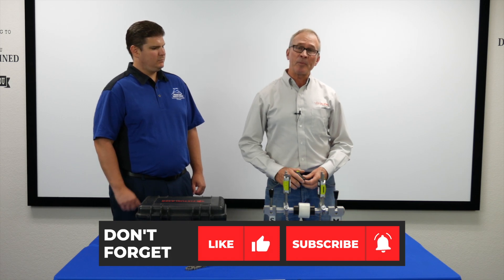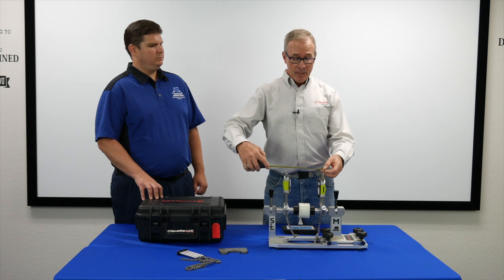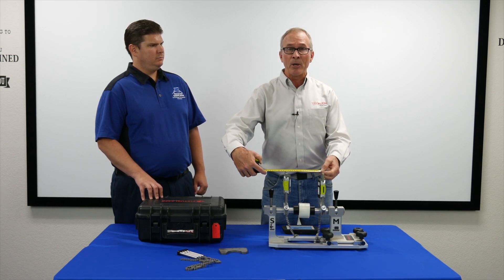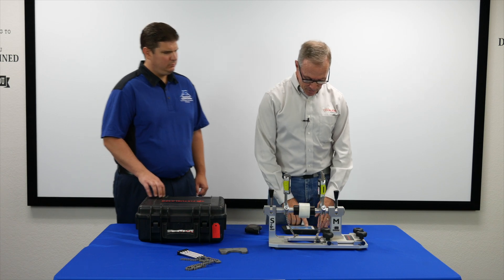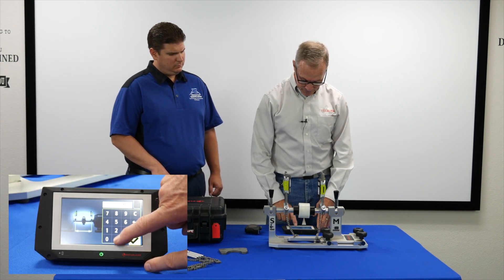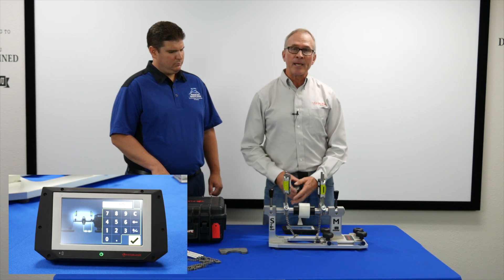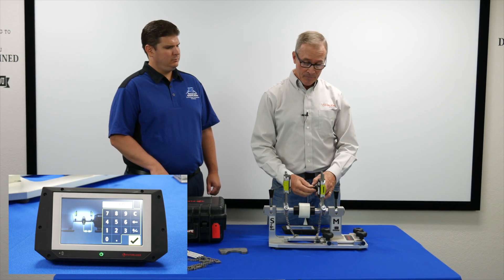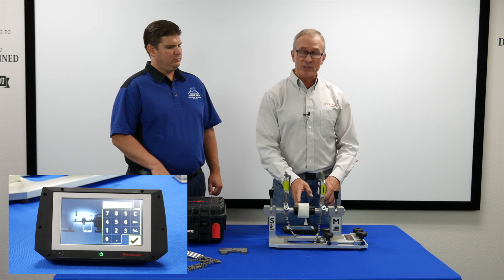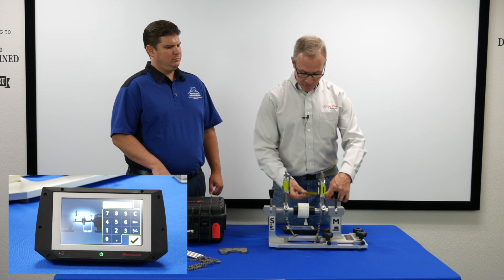The first thing the display unit asks for is a set of dimensions so it can do the calculations. The first dimension is the distance between the two posts — you measure center of post to center of post. In this case it's six and a half inches, so I'm going to load in 6.5 and hit the check mark. The second distance it wants to know is from the center of the coupling to the movable sensor. You simply measure from the center of the coupling over — it's three and a quarter inches.